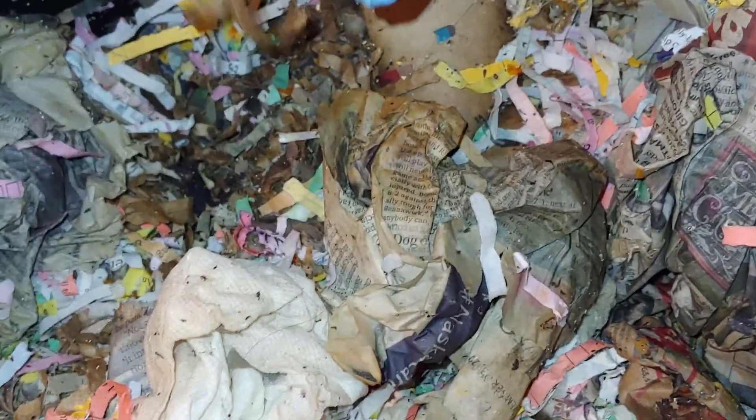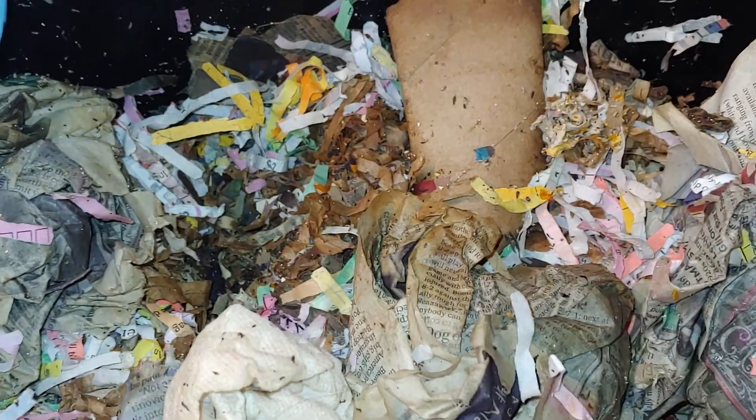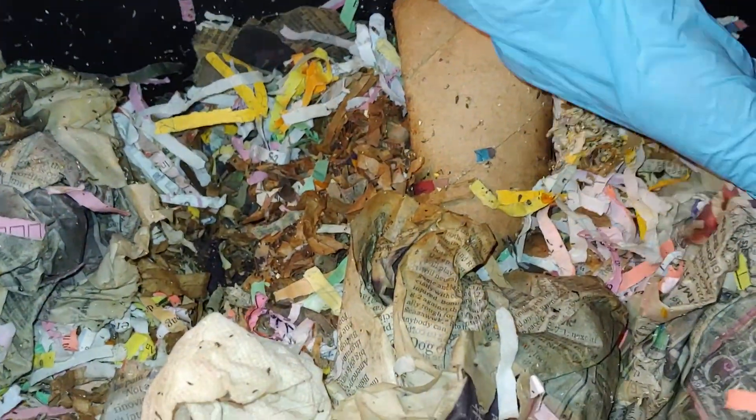We have a plastic flower in here — let's get that out. The baby must have done that.